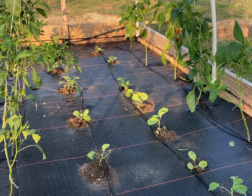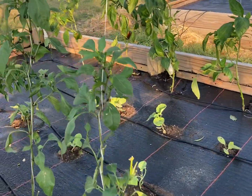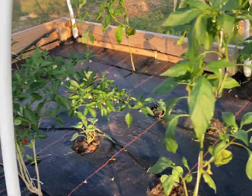Here are my little transplants that we did a couple of days ago — these pepper plants are looking good, no aphids, thank the Lord. We're hoping we will get some more off of these.